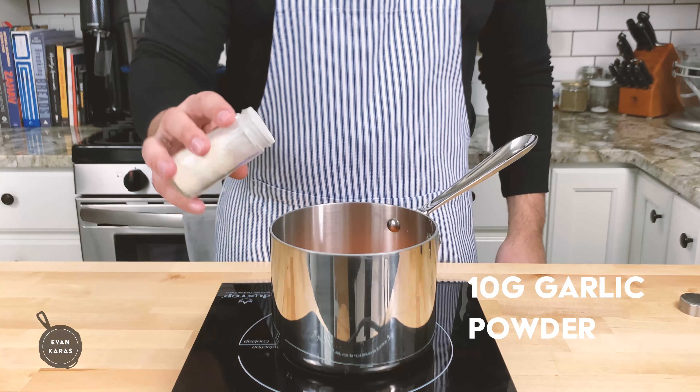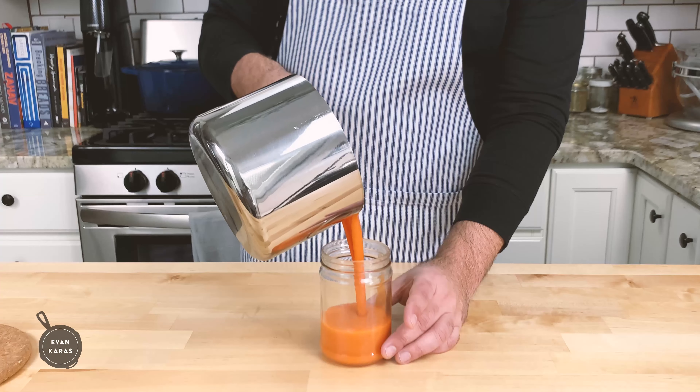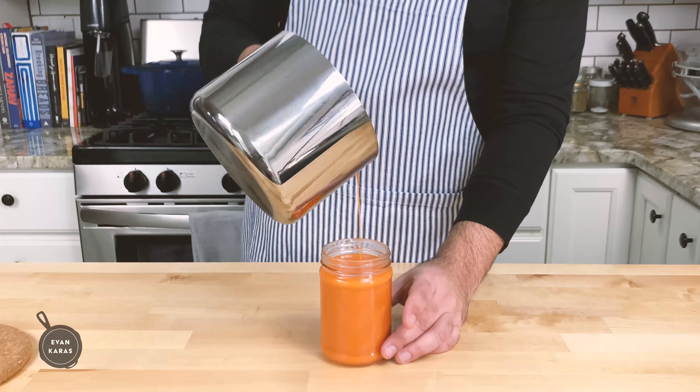We're going to add in one tablespoon of garlic powder, and then allow the mixture to cool for a few minutes, then pour it into whatever jar you have to save it for later.